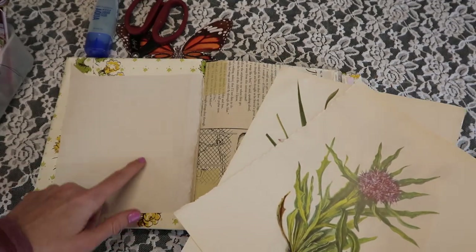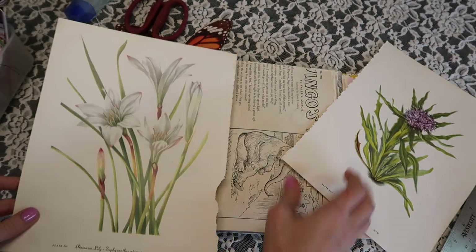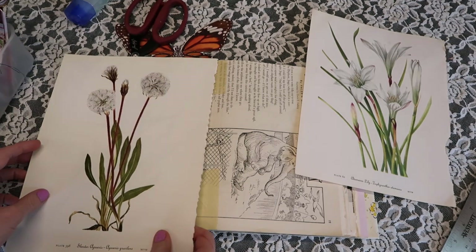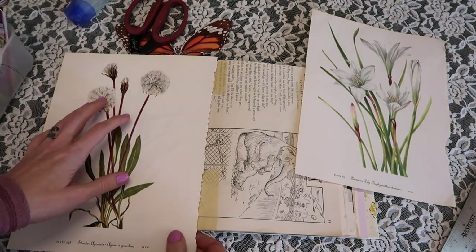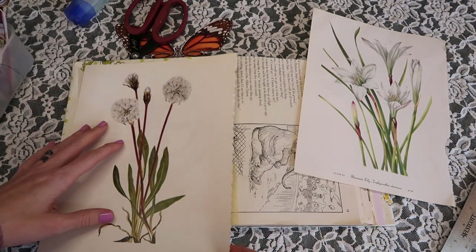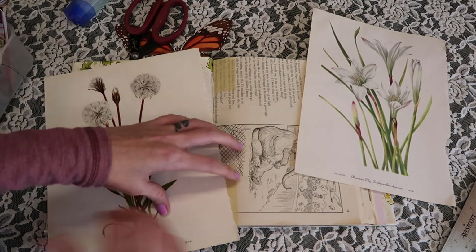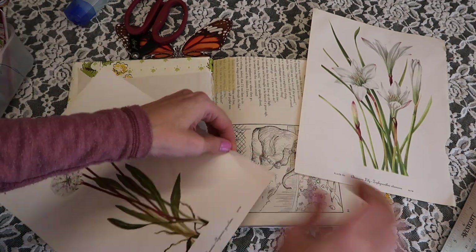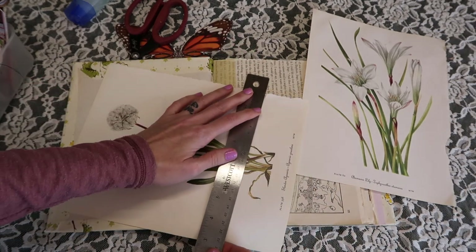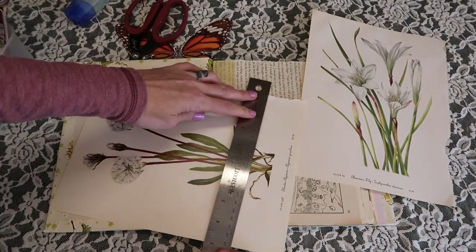For the inside cover, I was going through fabrics and I just didn't find anything that I absolutely loved. So I knew that I had these gorgeous prints from a book and I think I'm just going to glue these to the inside, and I can always add something later if I change my mind. So I'm just going to take my ruler and roughly break this down to the size that I need it.